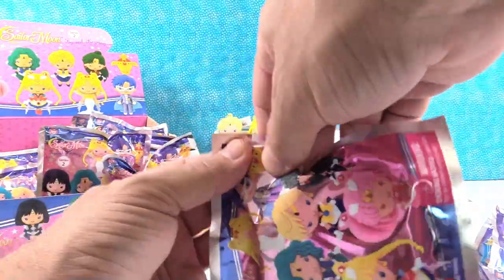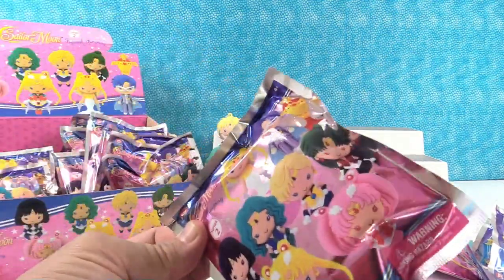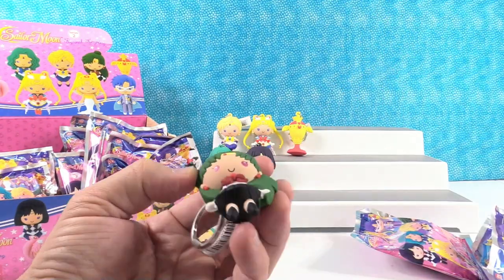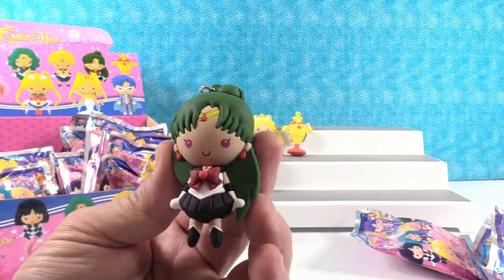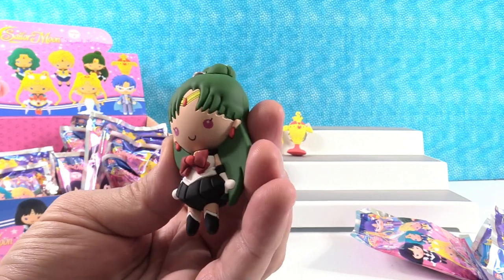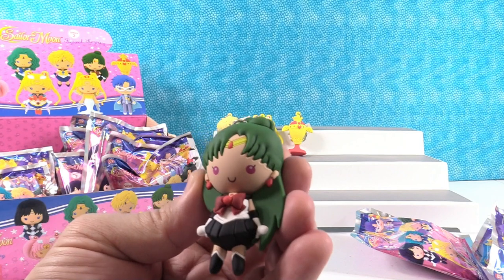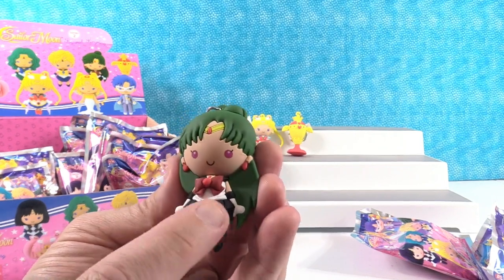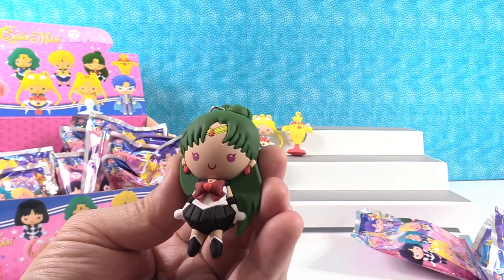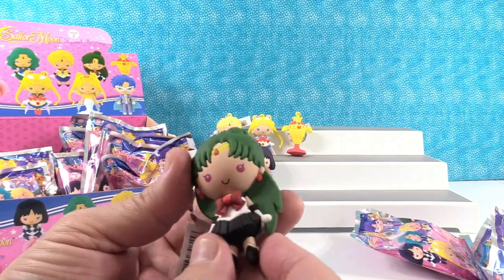Super Sailor Moon — going to the duplicate pile. That's a Sailor Pluto! The only Sailor that is not a planet yet, but it's going to be again. It goes back and forth whether Pluto's a planet or not. I love the black accents in the skirt and boots — that really sets off the red and the green. She could be like Sailor Christmas with the red and green. That's a really cool figure.